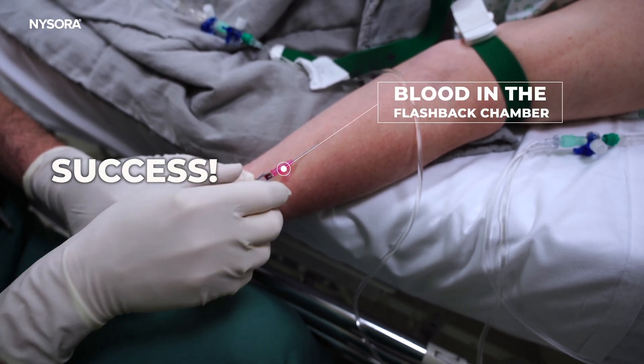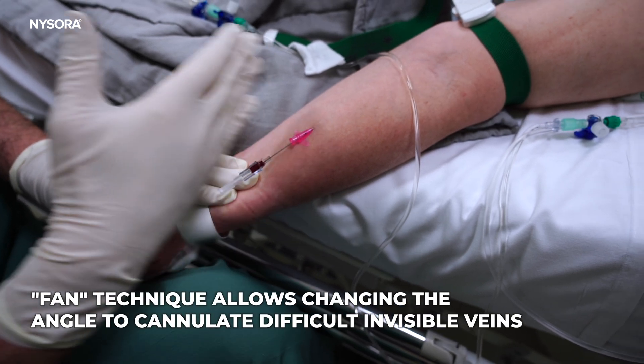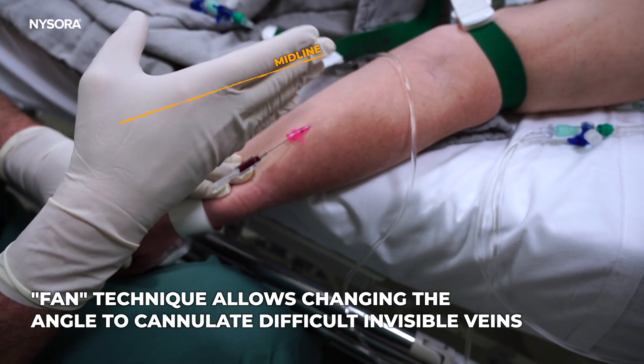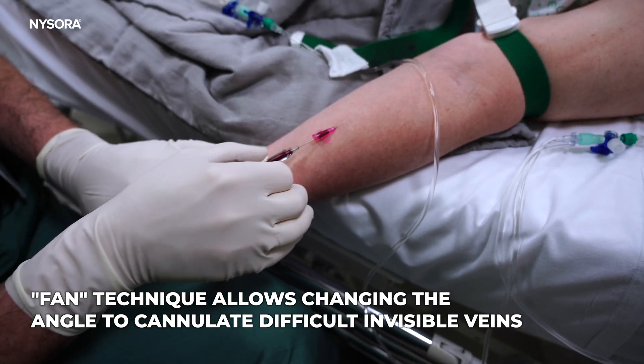And now it appears to be in the vein. You see, a little fan technique that allows us to go left, right, or midline — left, right — results in cannulation of a deeper vein.